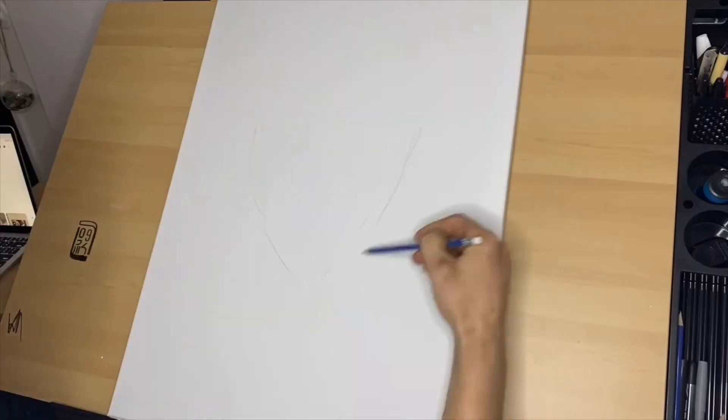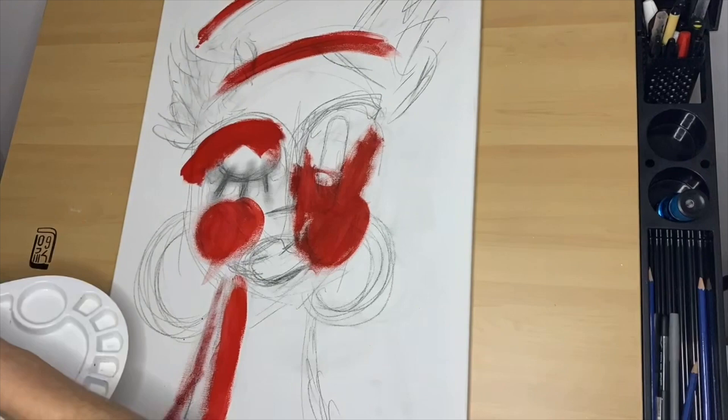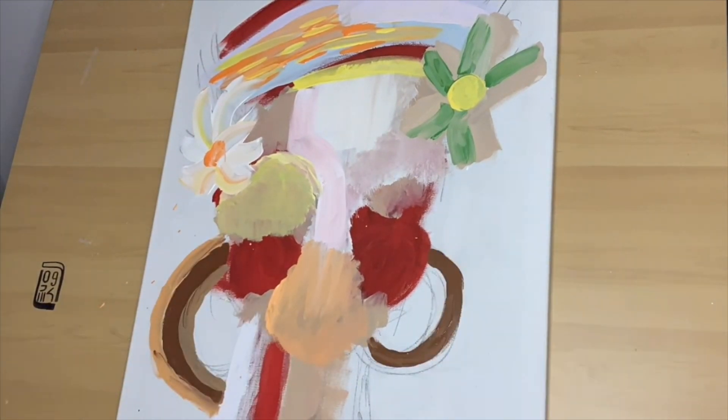Let's get started. Starting off today's painting with a light sketch and then jumping straight into paint. I'm just getting the colors my wife picked down on the canvas because I want to see how everything will look together.